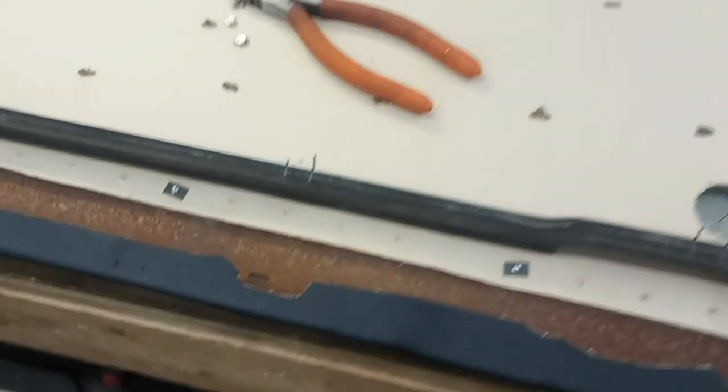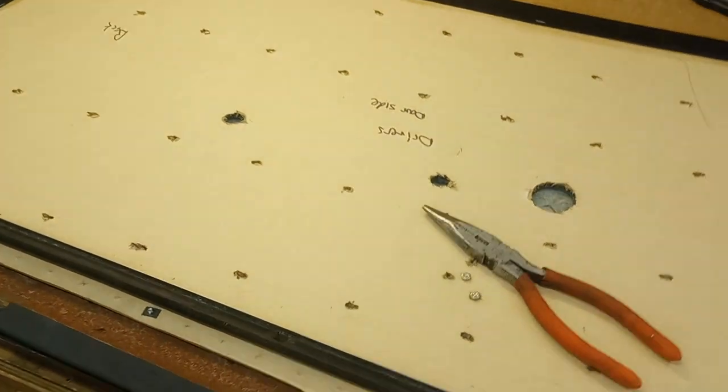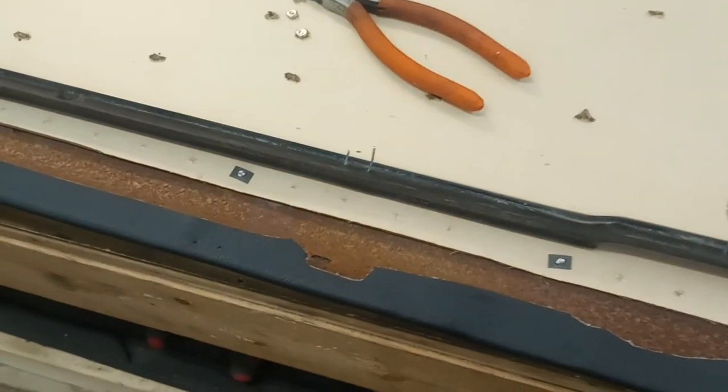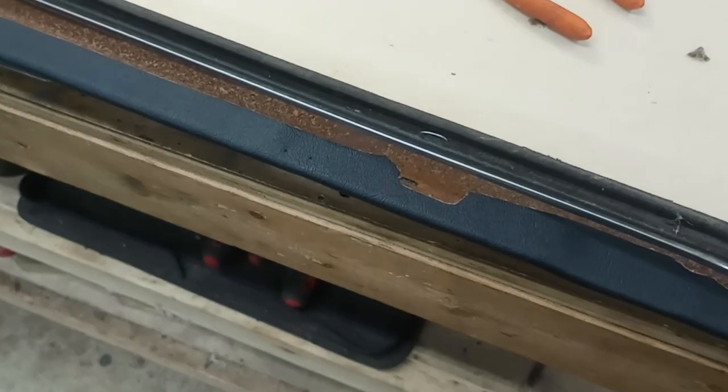Welcome back to the workshop. I've got the door fabric on and the trim back on, which I'll show you in a second, but what we're working on right now is putting the roll-up window glass whiskers — or whatever they call these things — back on.